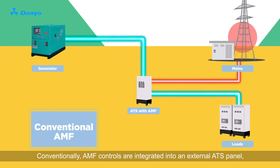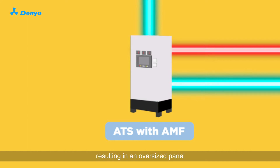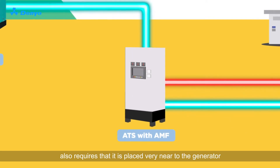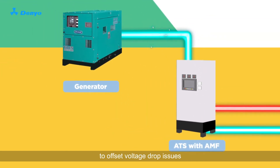How is Danio's Smart AMF system different from the rest? Conventionally, AMF controls are integrated into an external ATS panel, resulting in an oversized panel. Having a combined AMF-ATS large panel also requires that it is placed very near to the generator to offset voltage drop issues.